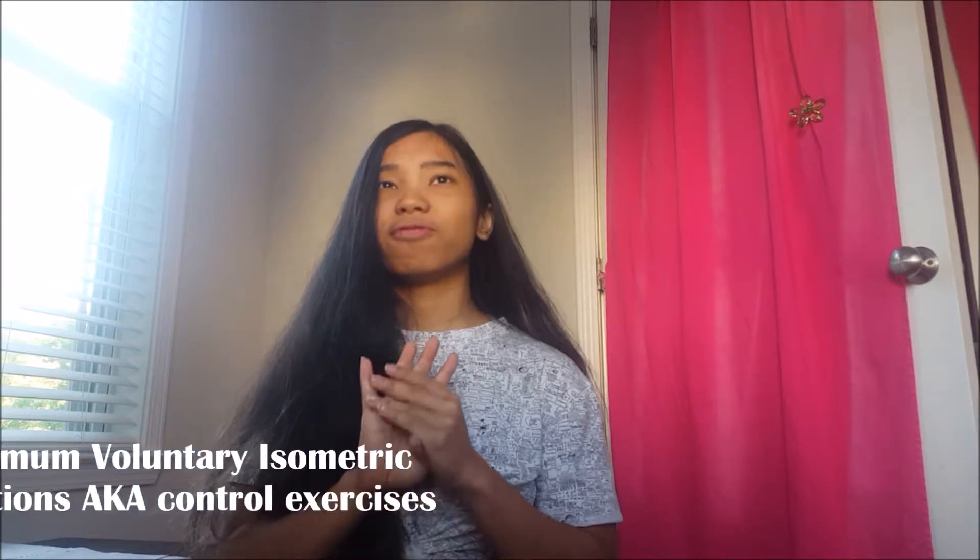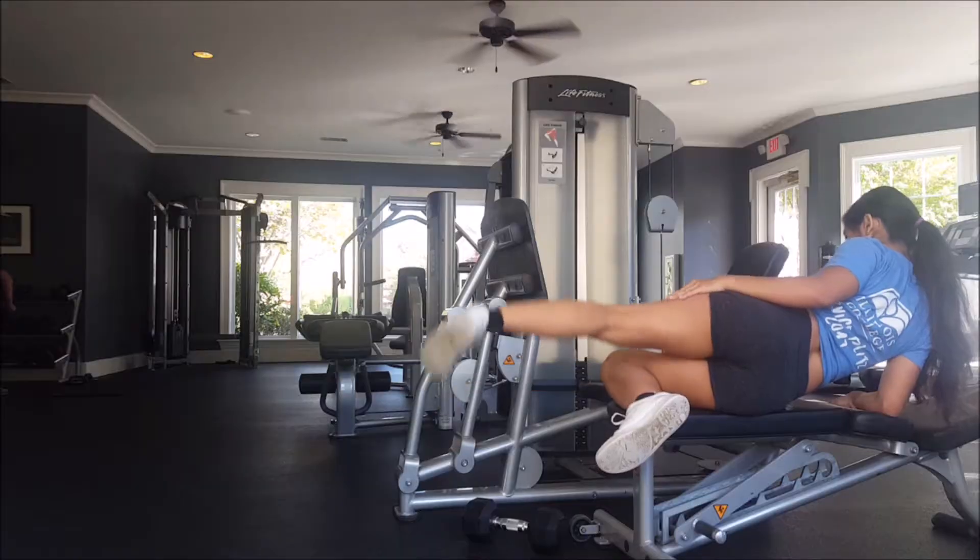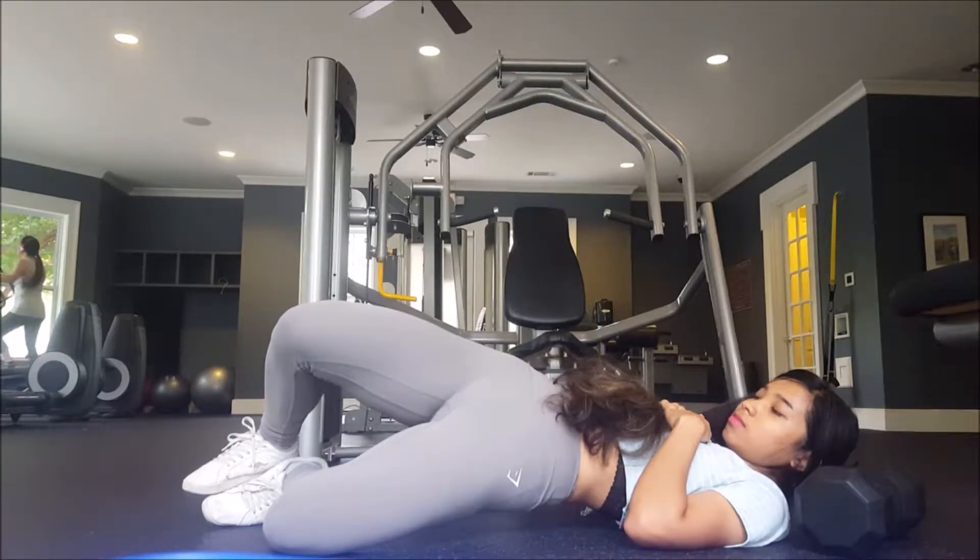Following those exercises, all participants carried out maximum voluntary isometric contractions (MVICs), which I believe were used to standardize everything and compare the effectiveness of each exercise. The four MVIC exercises were: resisted hip abduction in a sidelying position, internal and external rotation with hip flexed at 90 degrees, and the well-known clamshell exercise.